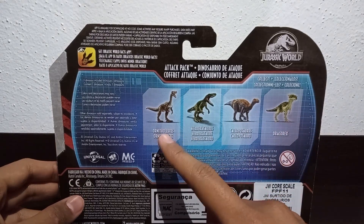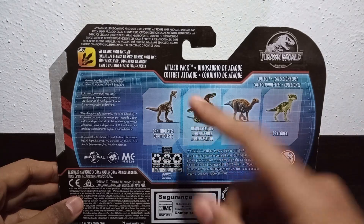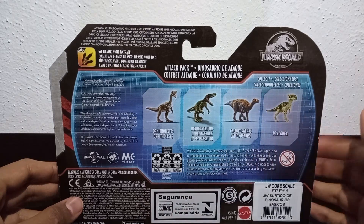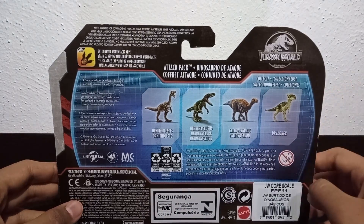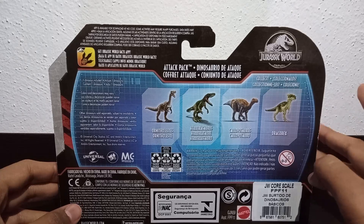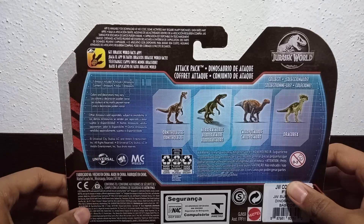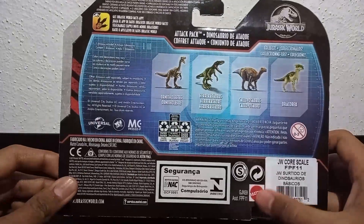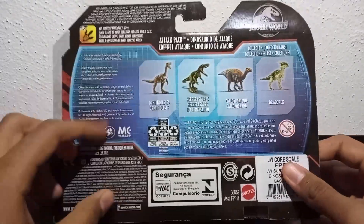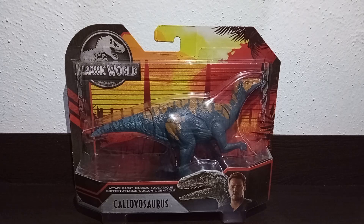We have the Lord Nittolestes, which we will also review — it is one of the figures I got together with the Kyogosaurus. We also have the Orrerasaurus and the Dracorex, which is a good figure, but I wasn't very fond of its greenish tones. Here we can also see that this figure is compatible with the Jurassic World Facts app. We have the Mattel logo, the barcode, and other info like importation and exportation details. Now that we have reviewed the packaging, let's proceed to open it.